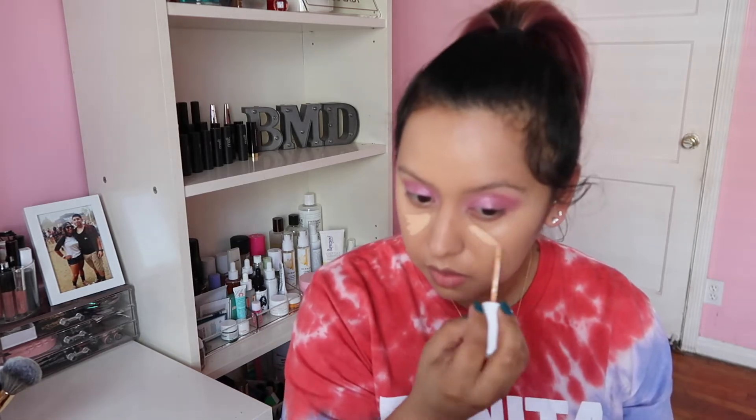For concealer today we're going to use the ColourPop No Filter Concealer in the shade Medium 26. I really like how thin this consistency is, so we're going to use that today. We kind of let it sit there for a little bit so it can dry and then we blend it.